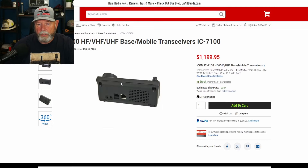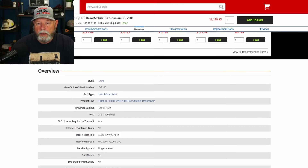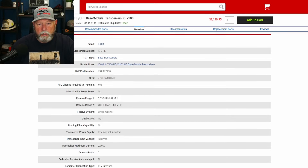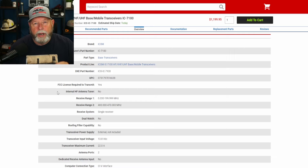Let's look at the specifications. I'm not affiliated with DX Engineering — their site just seems to be one of the easiest to use and to find things. It's the 7100, they call it a base transceiver — ICOM IC7100 HF, VHF, and UHF, base/mobile transceiver. You need a license, and what we're looking at here is good radios for people who have their tech license or are a new general to start out with.